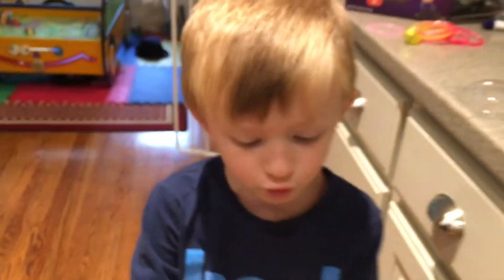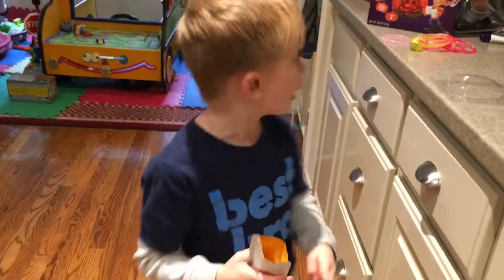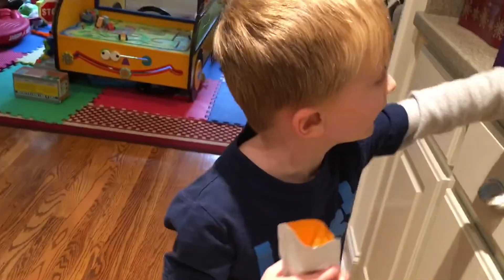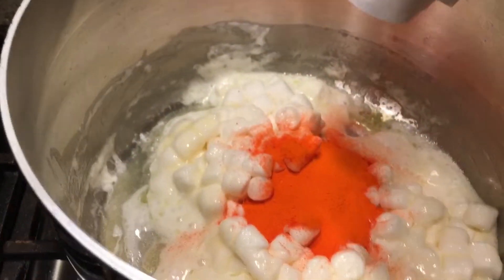And this is orange powder. Ready to add it? It's so orange it's almost as orange as that. Okay, let's add it. And this bracelet is orange — it's pretty cool.